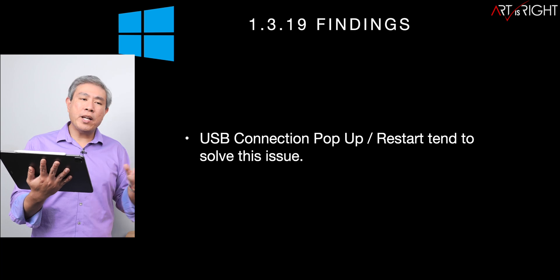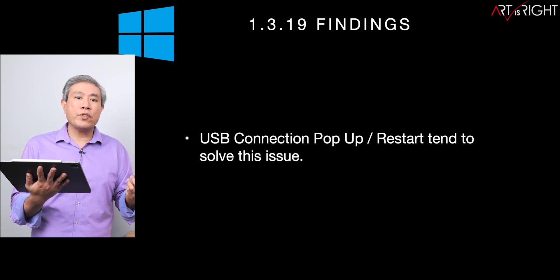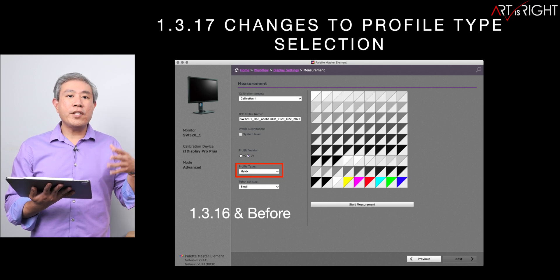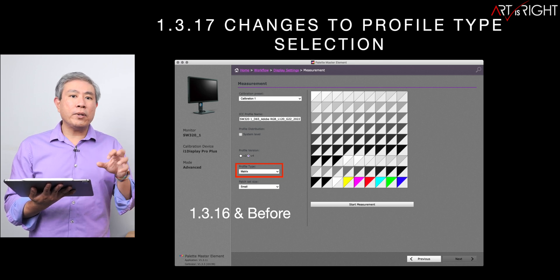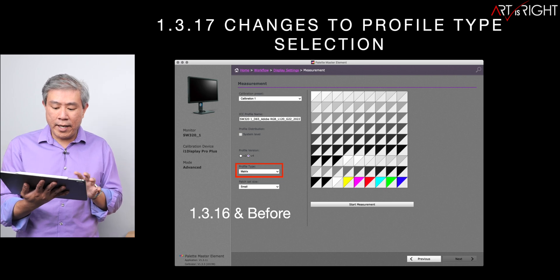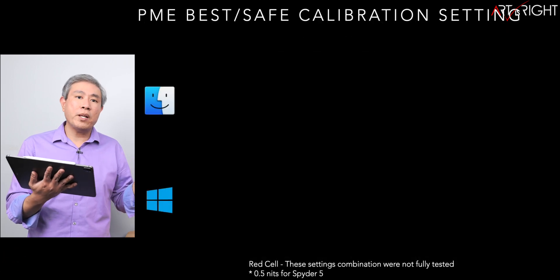On the Windows side, you may occasionally get a pop-up saying the USB connection cannot be established — simply restarting the system tends to solve that, and it's been rare. Also, from version 1.3.17 onward, BenQ changed the profile type selection, removing the option to choose between matrix and different LUT types. This only affects the ICC/ICM profile creation process, not the LUT built into the display. Currently we're just using matrix to calibrate the display, and this works fine.